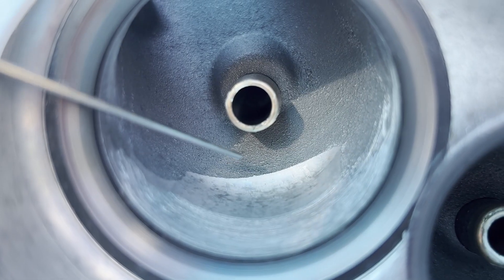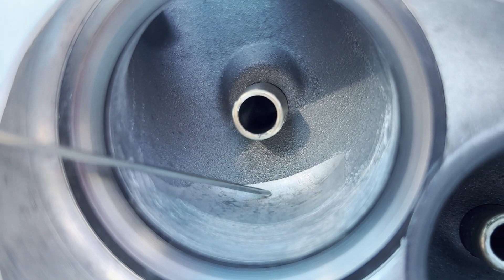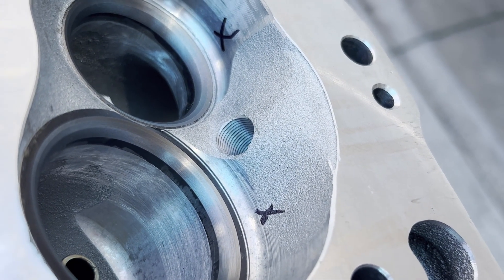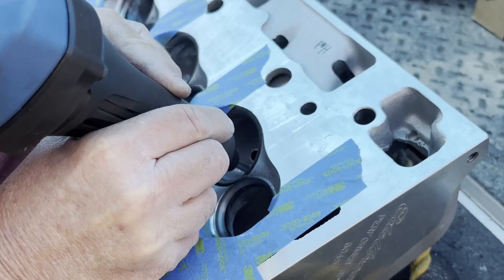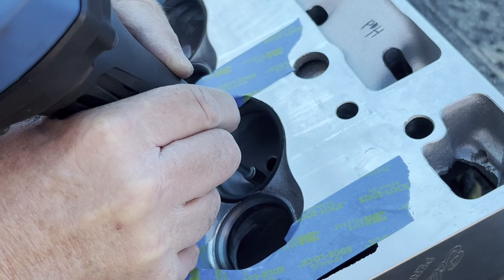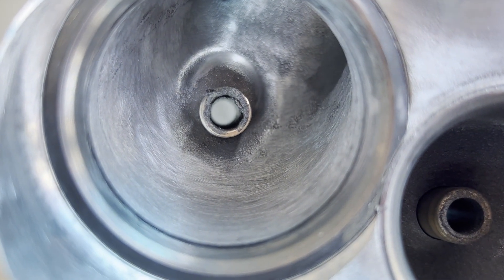Here's a closer look at the step in the intake runner, and here are the intake runners now without the abrupt step.